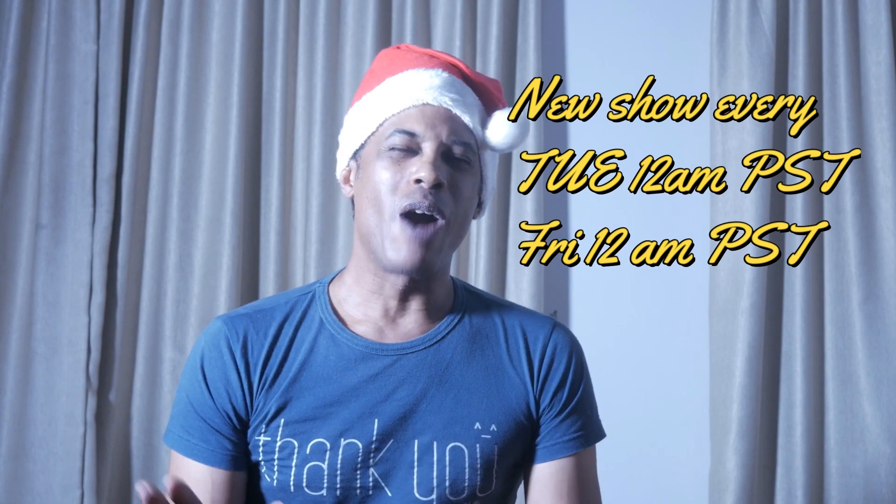Hey everybody, welcome to Upstairs with the Right Music. I'm Mike McWilliams. I want to take the time to wish each and every one of you a Merry Christmas and a Happy New Year. Tonight's show, our subject is going to be the Three Kings — the three Les Paul Classics that I own. We're going to talk about those.